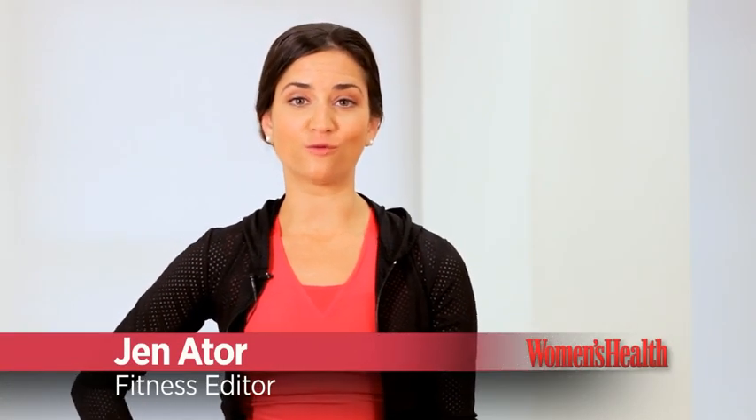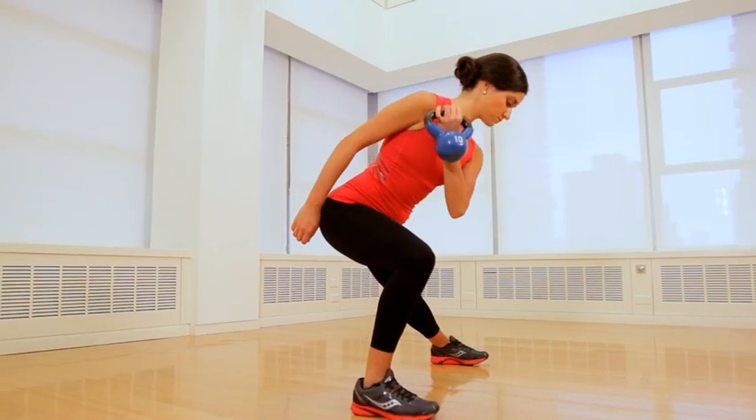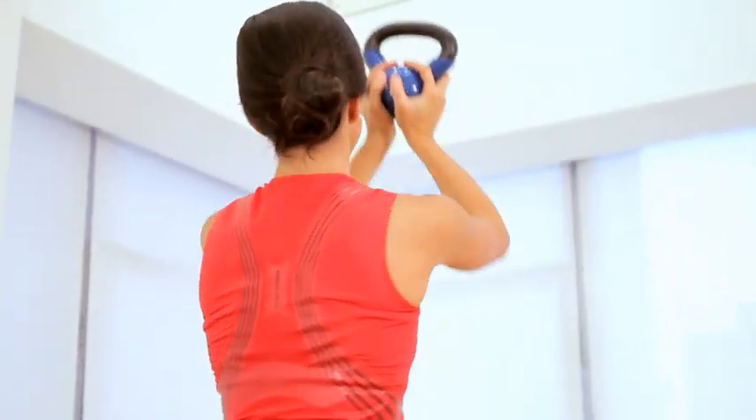Hey, I'm Jen Nader, fitness editor at Women's Health. The kettlebell is a great workout tool because you can use it to sculpt your entire body. With this workout, we've made it even more time effective by combining exercises so that you're working your upper body, lower body, and your core for the entire workout.